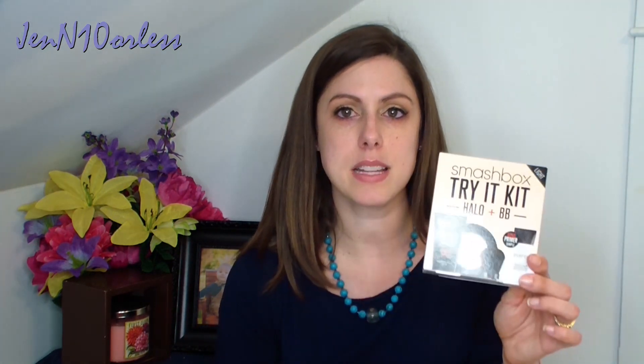So I got this in the mail in the shade light. There was one more shade that was fairer — I think it was called fair — but I refuse to believe I'm that white that I need the whitest thing out there. So anyway, I got the light color.